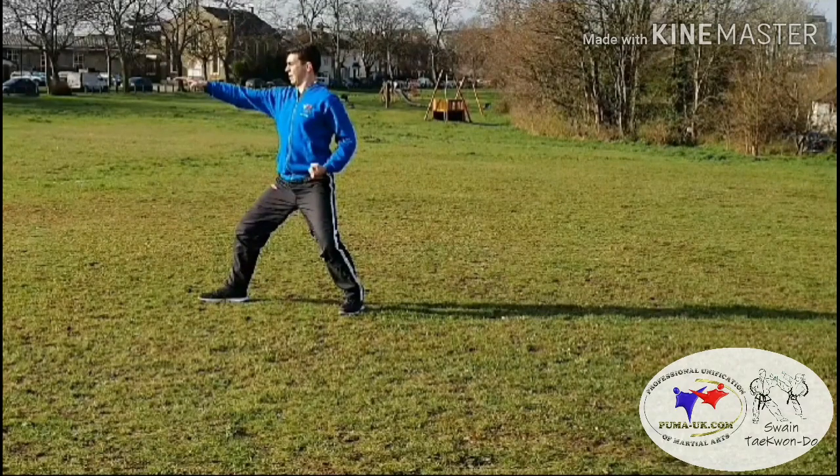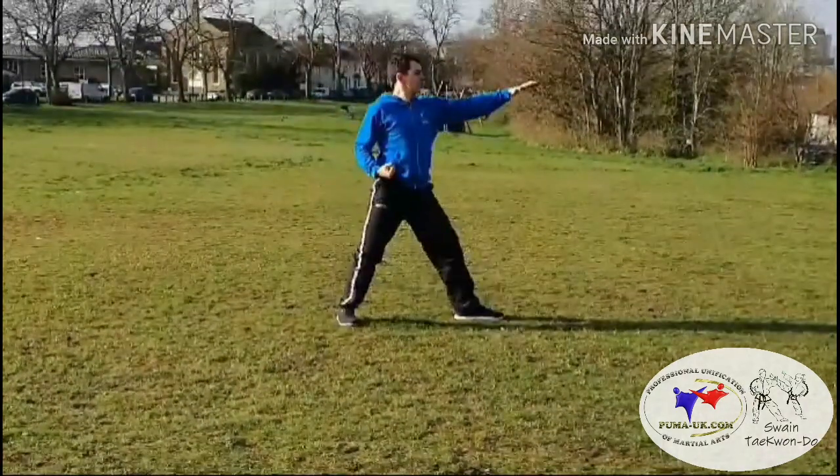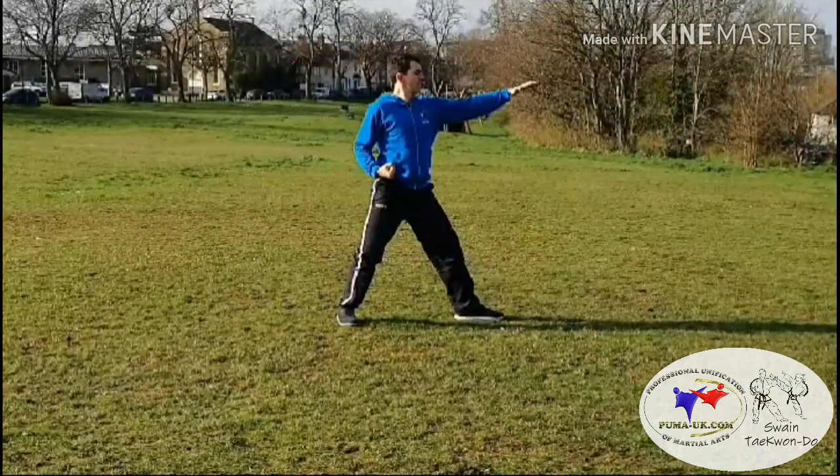Then land L-stance, high cross cut. From there, bring the right foot to the left foot, left leg out, hooking kick, high cross cut. The hooking kick is midsection, cross cut high section.